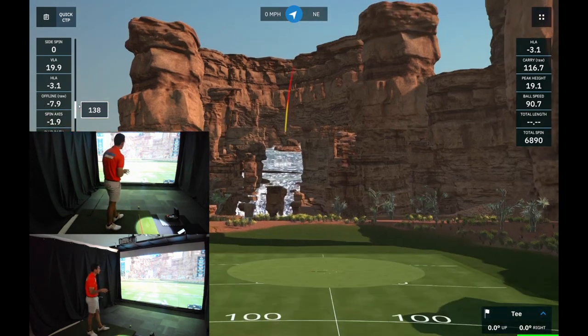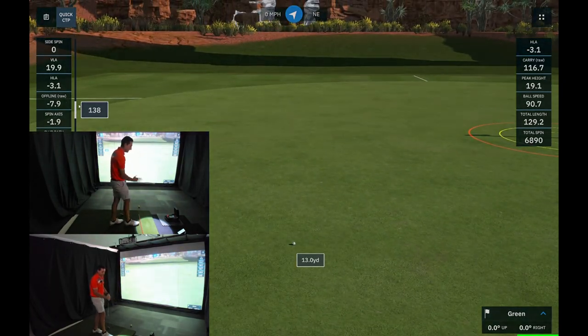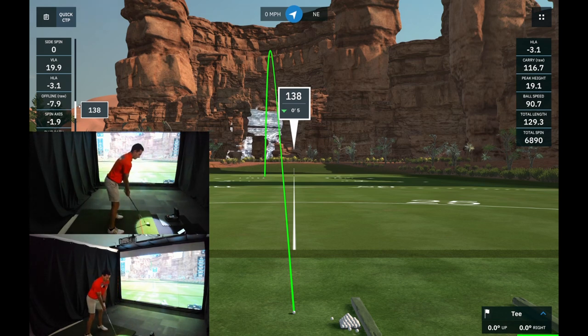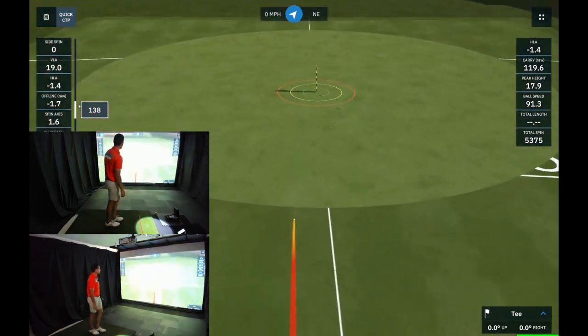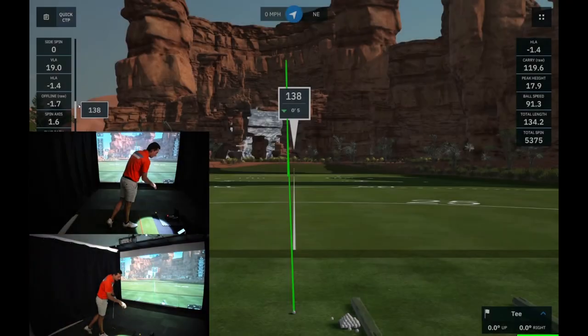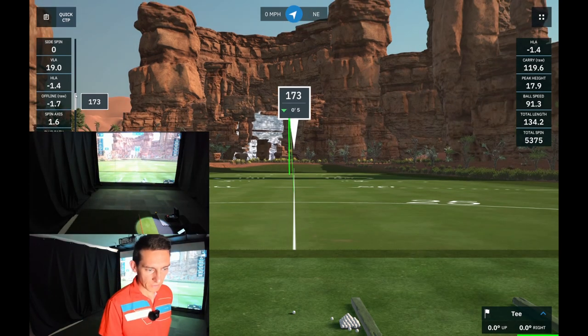One shot took off left — it's a weird sensation expecting a real golf ball feel but not getting it. The Garmin showed 116 yards carry with nearly 6,900 RPM; the Foresight had 123 yards with just under 6,000 RPM. Another shot: 119 to 120 yards on the Garmin with 5,300 RPM, and 124 yards with 5,800 RPM on the Foresight. Both showed a slight fade taking off left. Moving into 7-iron now.